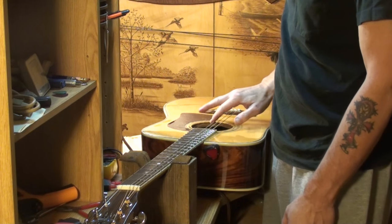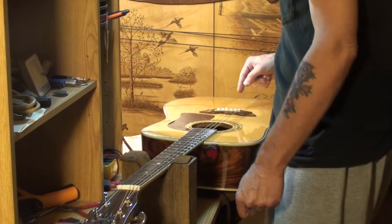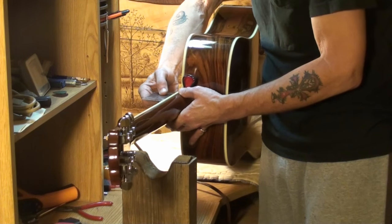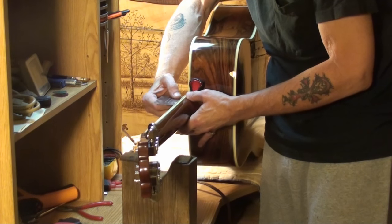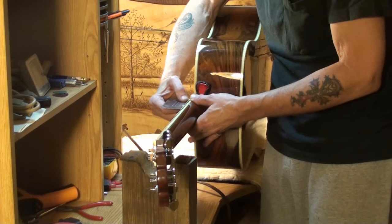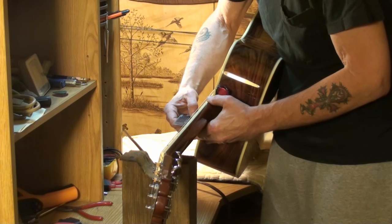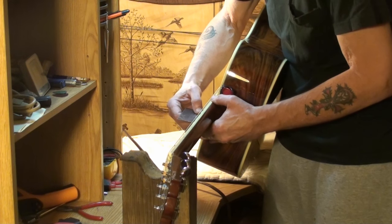So I got it strung back up with the old strings. Took 40 thousandths off the bone saddle, and we should read around 80 thousandths now. And we are dead on the money — it's 80 thousandths perfectly. The bottom string was 60 thousandths, it should be 40, and it is. That works every time. If you remember to do your guitars that way, you can hardly mess it up.